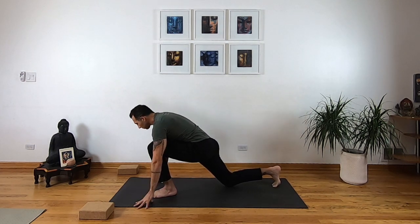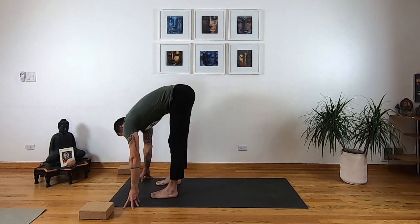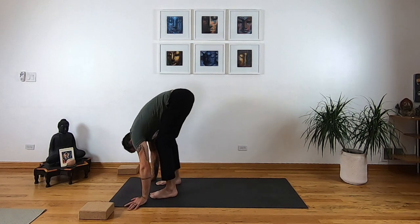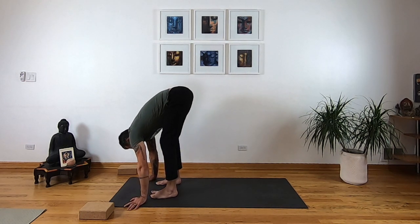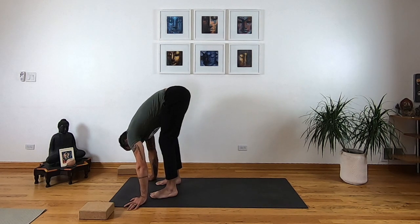Step forward, separating your feet as you like, and fold — you can bend the knees too. Listen: what is the most appropriate place to put my body where I feel a challenge, a growth, a stretch? Not too comfortable, but certainly not putting you into a place of panic or fight-or-flight. Inhale, push down through your feet and stand up. Separate your feet into a wide stance, then exhale and fold forward into a wide-legged forward bend — Prasarita Padottanasana.